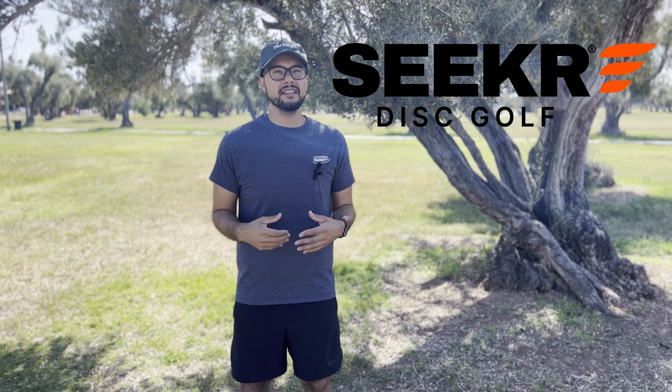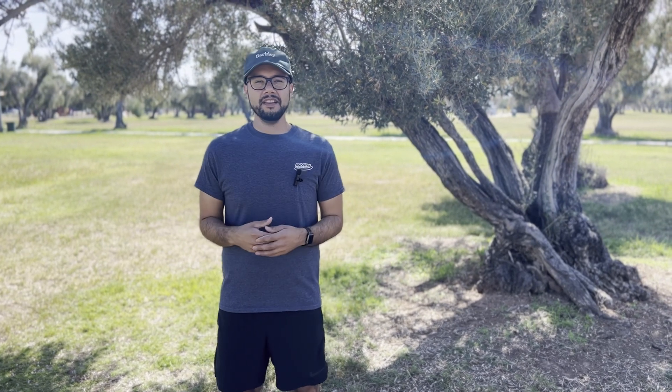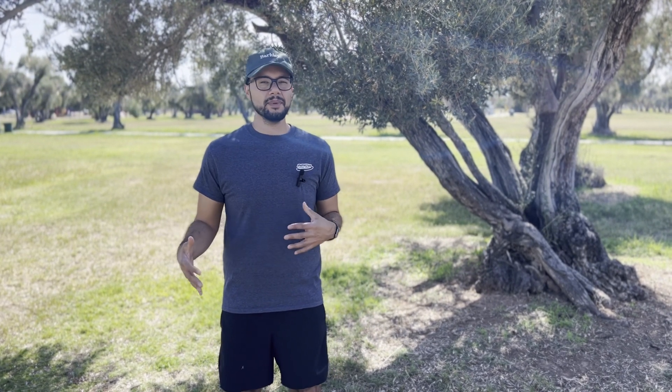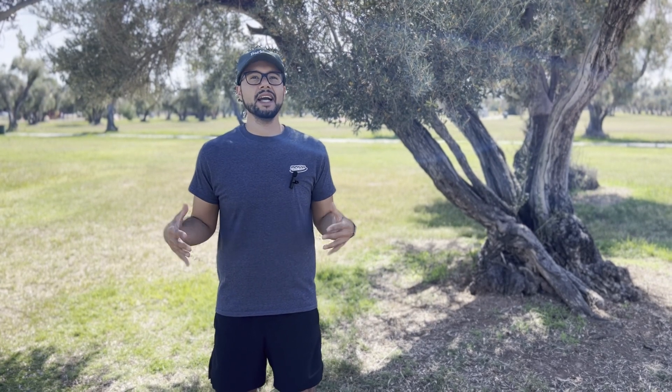And that's where Seeker Method comes in. After years of neglecting field work, I'm ready to turn things around. Seeker has developed the ultimate disc golf training system based on interviews with the top pros, and they've delivered it in a simple step-by-step app that even a disc golf noob like myself can handle. I'm beyond stoked to start this 60-day program and take my game to new heights.